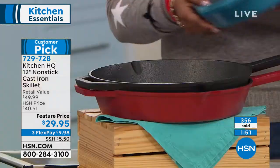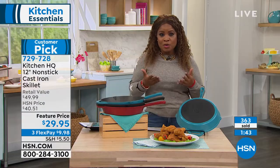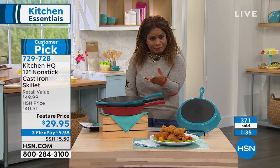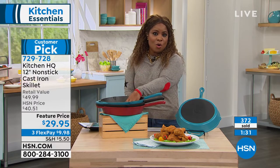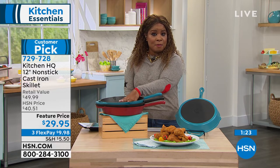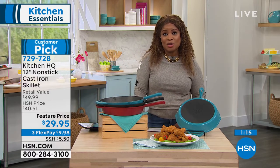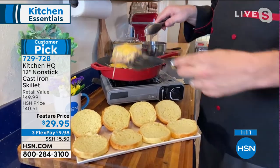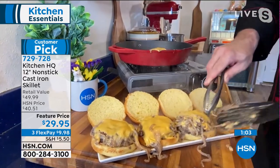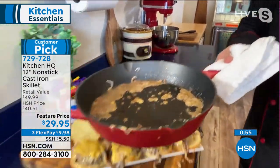Red is in the lead. For me it's always the black, only because my grandmother's pan was black. It's your chance to grab it. If you haven't shopped with us for anything from Kitchen HQ, that's our proprietary brand — it's all about high quality in the kitchen. If you're shopping online at hsn.com, see some of the other pieces; this isn't the only piece in our nonstick cast iron line, and virtually every piece is a customer pick.